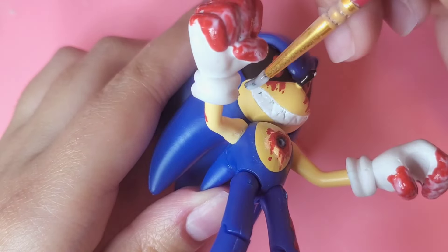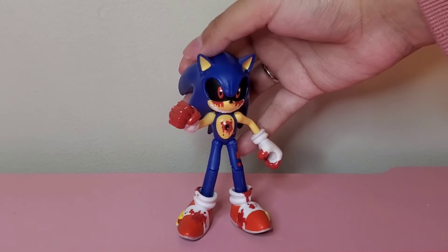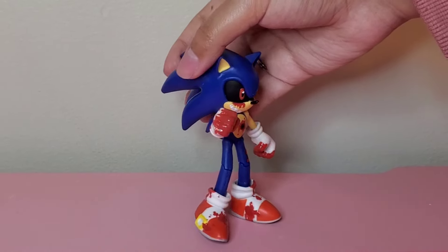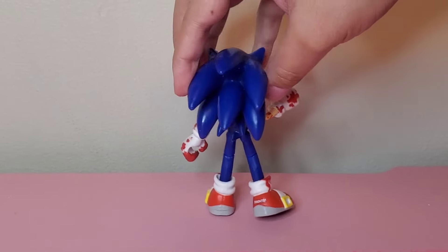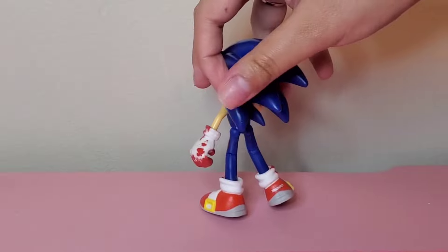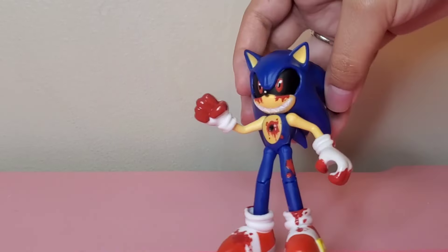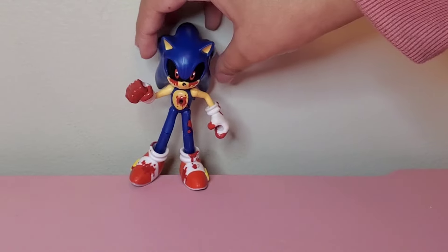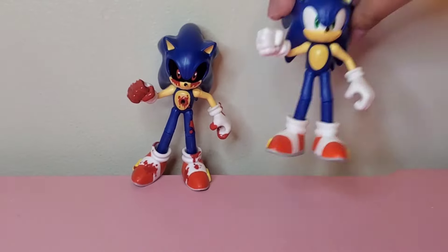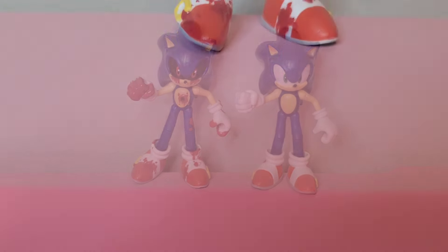Once the Mod Podge is done drying, here is the final Sonic EXE look. He looks pretty freaking dope, I will say. The blood and the teeth and the red eyes and everything all comes together. This custom was very simple, not a lot of modifications on this one, pretty much just painting. But I really think he came out well.